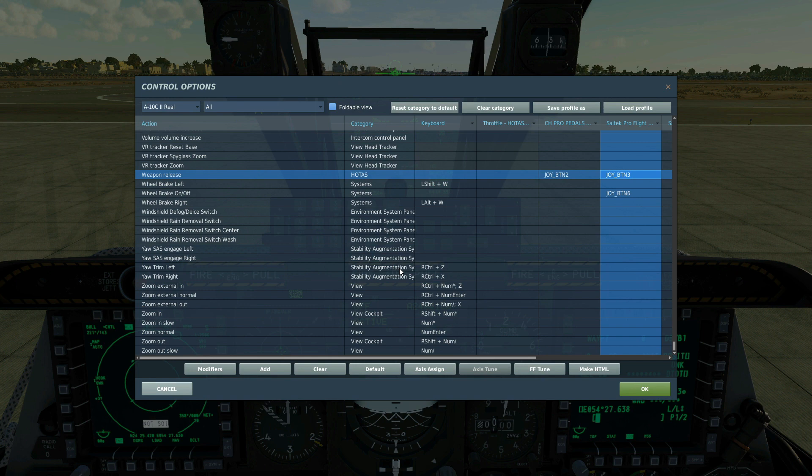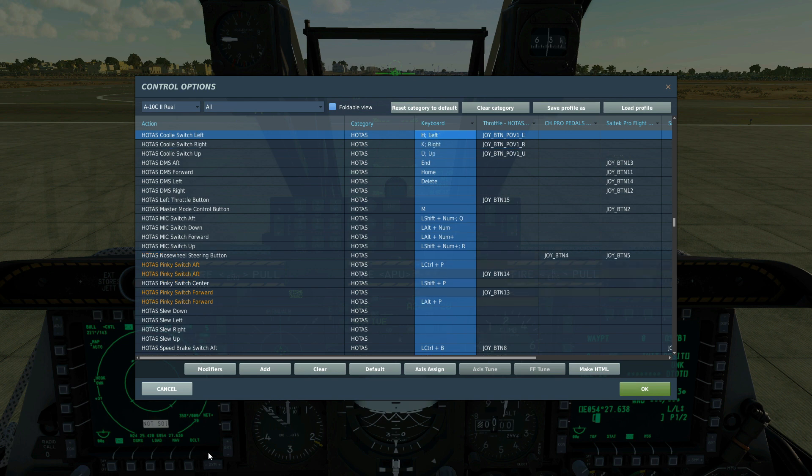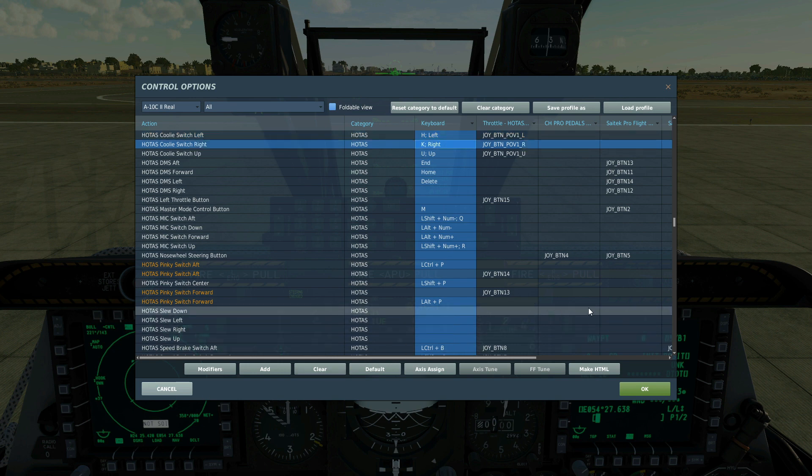Push and hold weapon release to drop the bomb. Coolie switch right short to cycle between MFD screens on the right MFD. Left short to cycle between the left MFD screens. Left long — hold it for a second or more — to make this screen SOI, the sensor of interest, so we can work on that screen. And right long so that we can make this screen SOI and work on that screen.